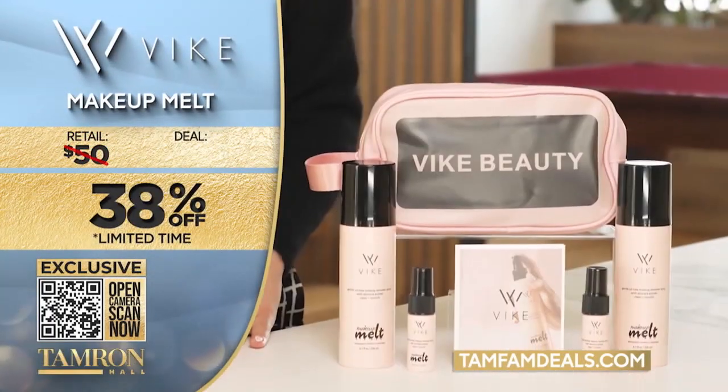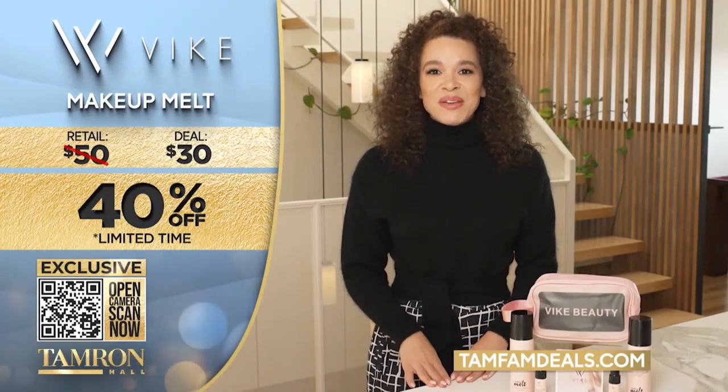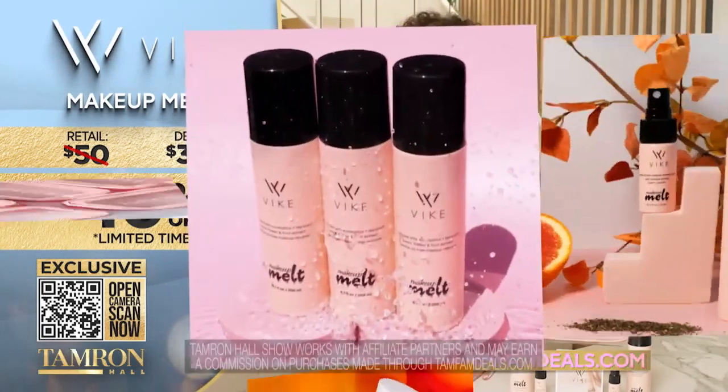The TamFam deal on Makeup Melt is 40% off. You know what to do — just scan the QR code or go to TamFamDeals.com for this incredible deal and so many more.